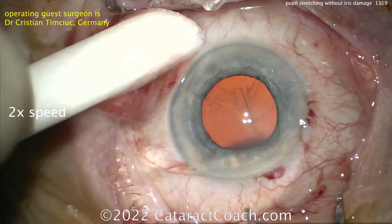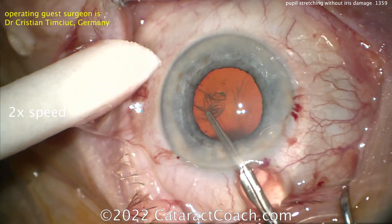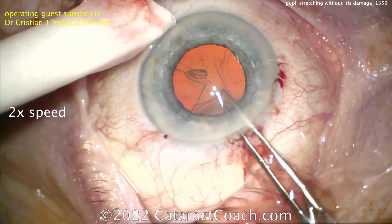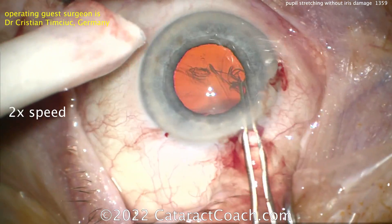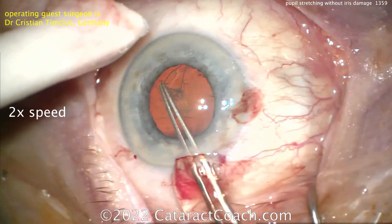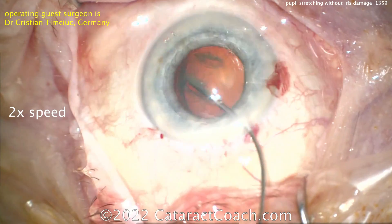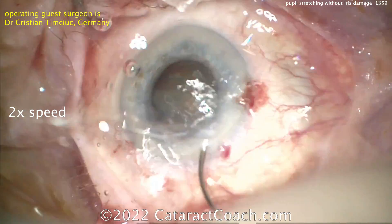By not damaging the iris, you're able to expand the pupil for cataract surgery and then have the pupil return to a normal shape, size, and function in the post-op period. Keep in mind this surgeon is operating on a patient with a light-colored blue iris, which is more challenging because irregularities are easy to spot at conversation distance. Patients with very dark brown irises are more forgiving — know your patient population.